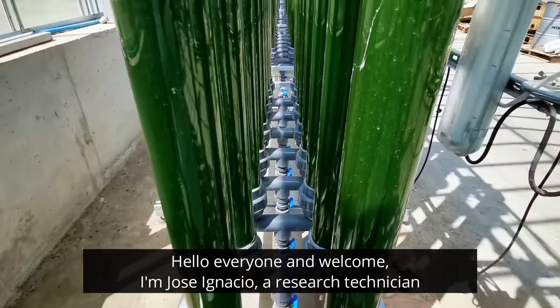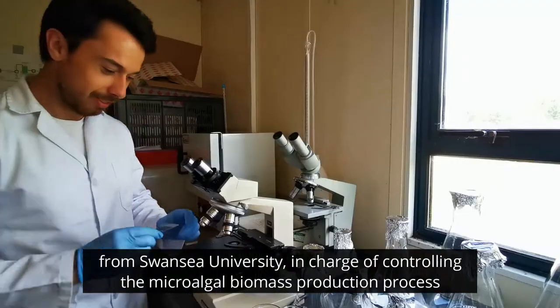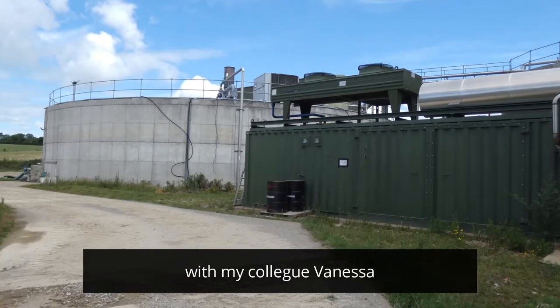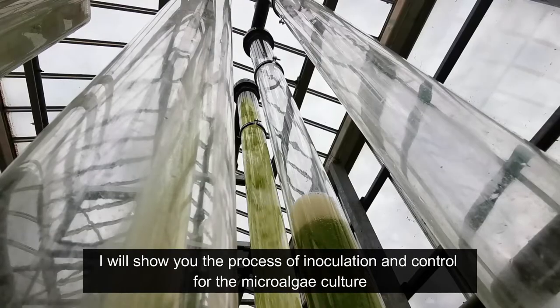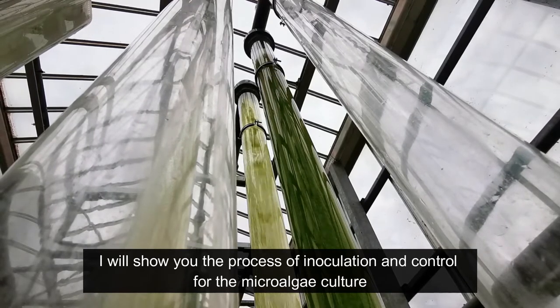Hello everyone, and welcome. My name is José Ignacio. I'm a research technician from Swansea University, in charge of controlling the microalgae biomass production process, together with my colleague Vanessa, in the photobioreactor located here in Llangybi, in the south of England. And today I will show you the process of inoculation and control that we make for the microalgae culture.